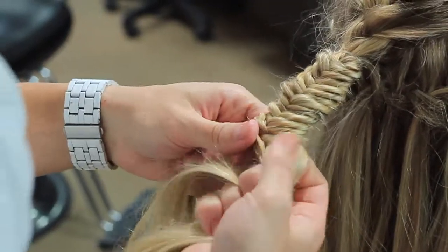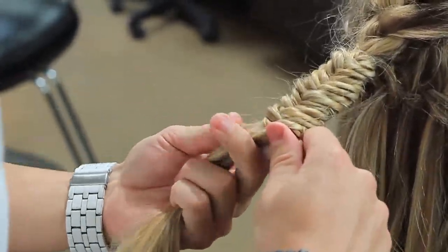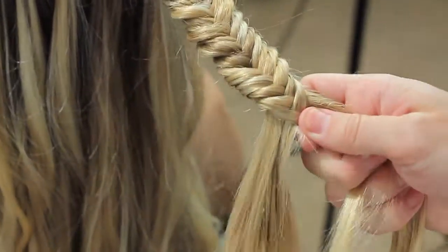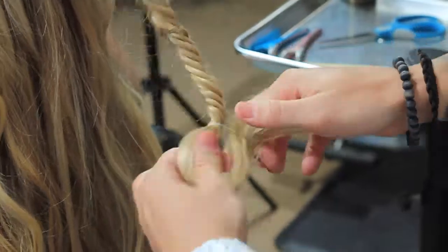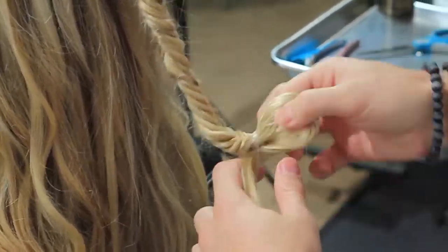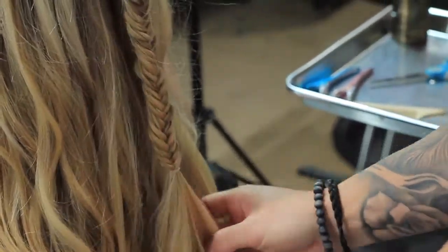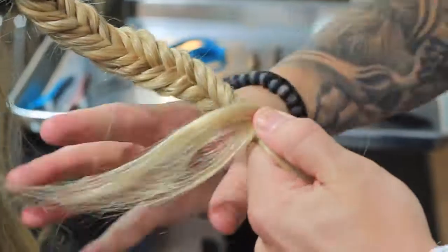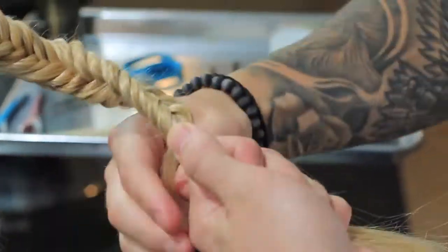In step six, start to undo the three braids up to the elastic hair tie. I chose to do a fishtail braid to finish this look, but you can do whatever style or braid you would like.